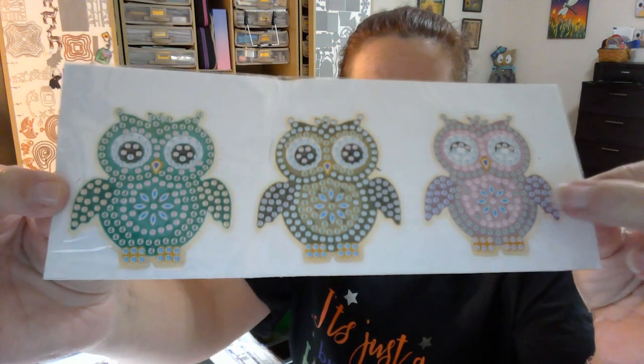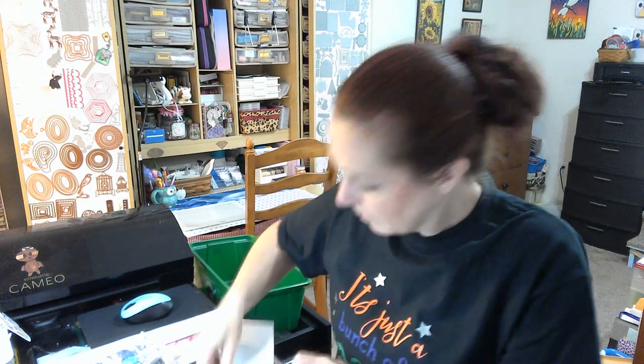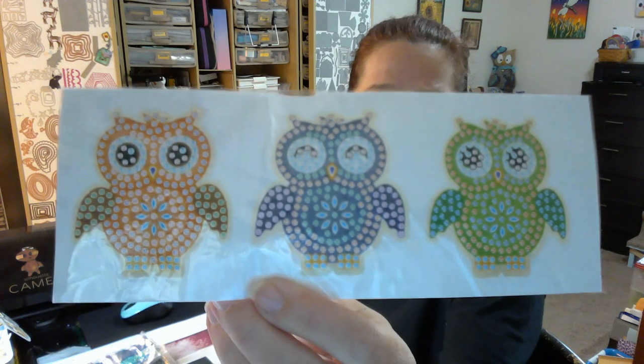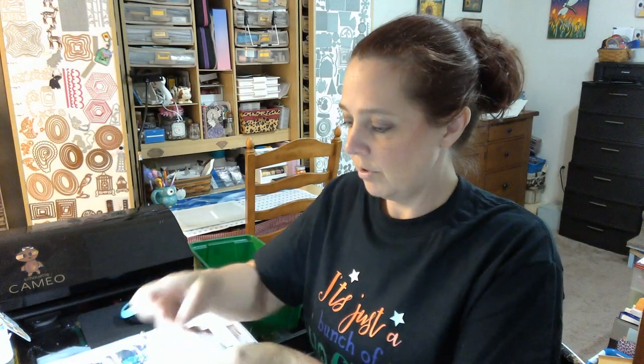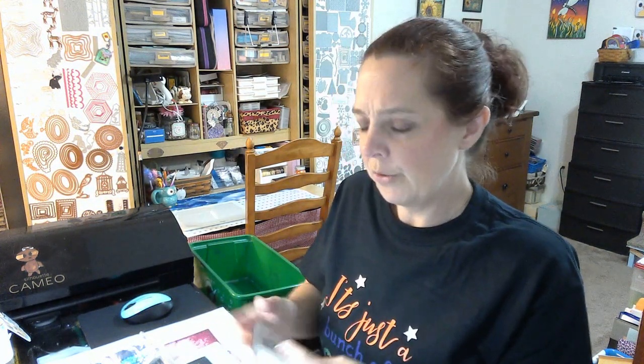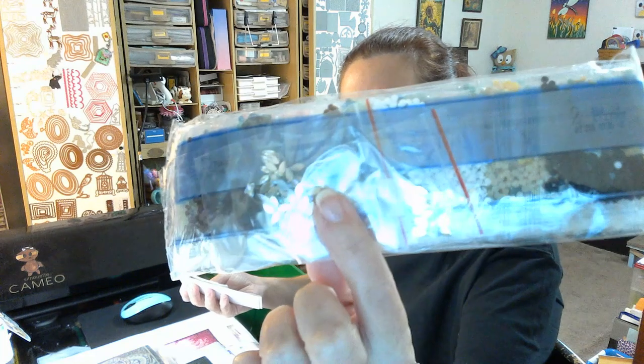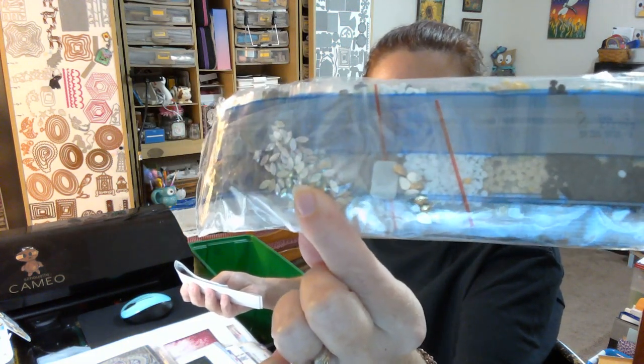So there are the first ones — you can see where the special drills are going to go on their bellies. There are different colors and different eye shapes. They're so cute! I love the ones with the closed eyes, super super cute. I think this one's my favorite color scheme, very very cute. We won't go through the drills — you know the drill, sorry, I couldn't resist. They're just regular drills and then we have the special marquee and teardrops.